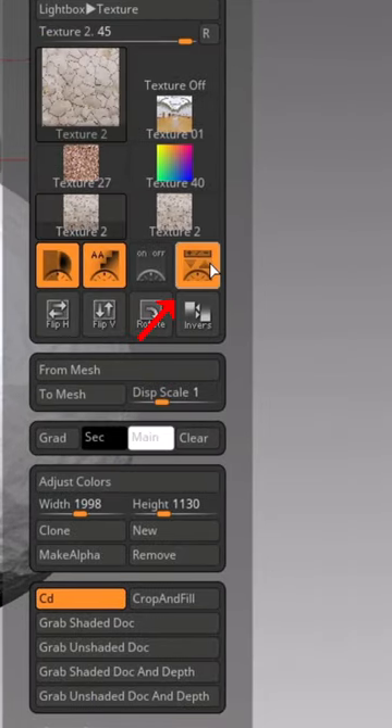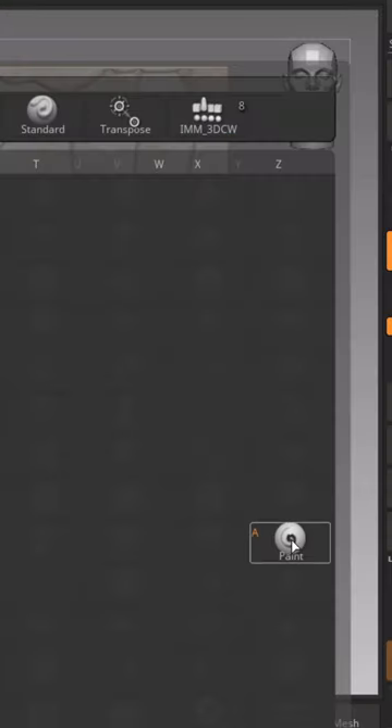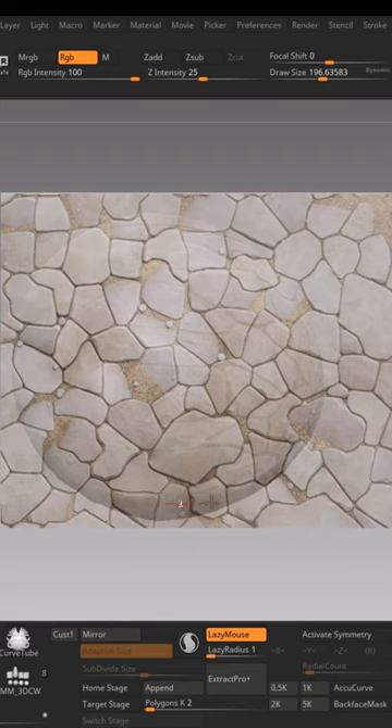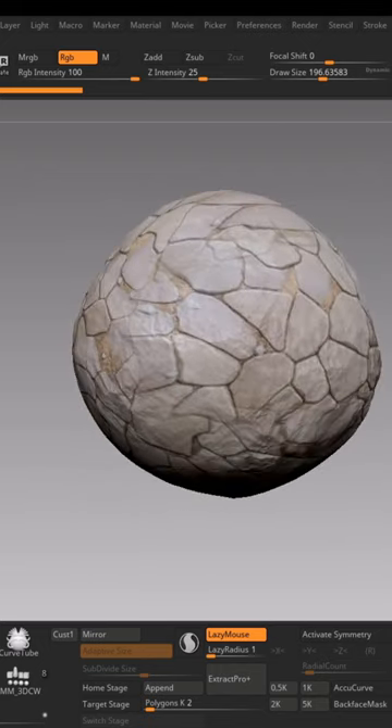Click the icon that says 'Add to Spotlight,' scale it down, select the paint brush, and press Z to hide the Spotlight screen. Now use the paint brush and the image will be projected onto the mesh. With this method you can quickly paint your models with just a single stroke.